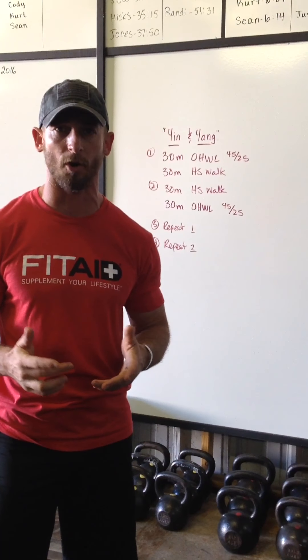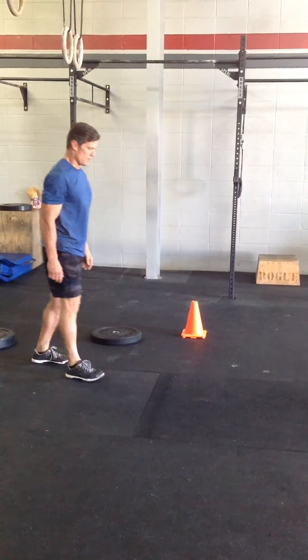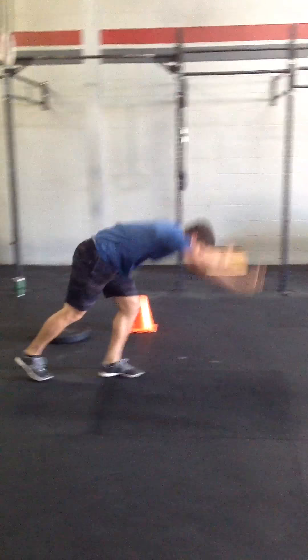Bernard is now moving right into his handstand walk. We've got two minutes left of this workout and we're on our third athlete. I want to remind everybody that this is a skills test — we want to test the skill of a well-rounded four-person RX team. We met the criteria that at least one has to perform the handstand walk, and we want to see how far most average RX teams are going to make it through in seven minutes.